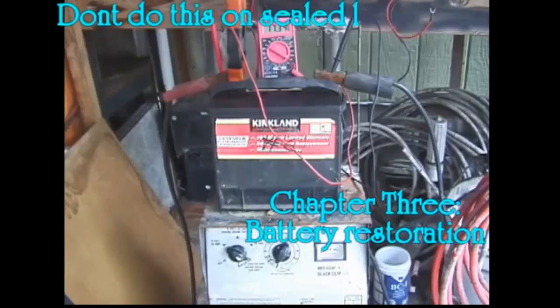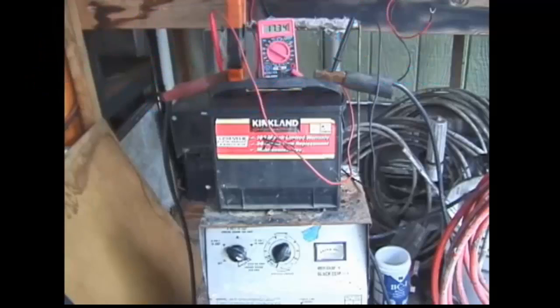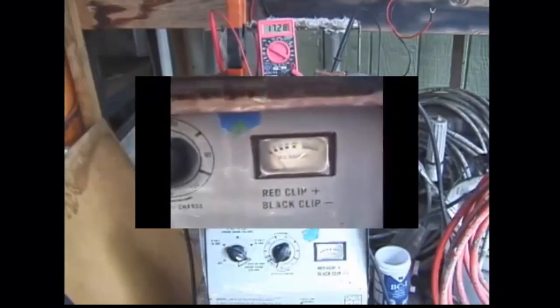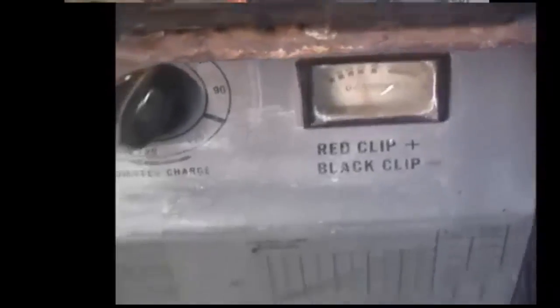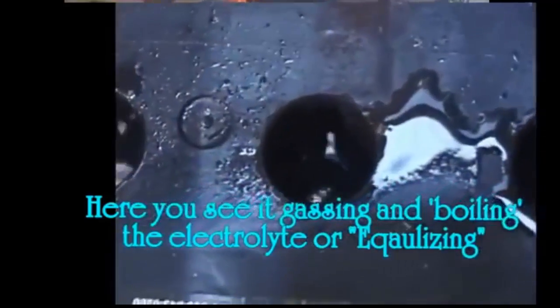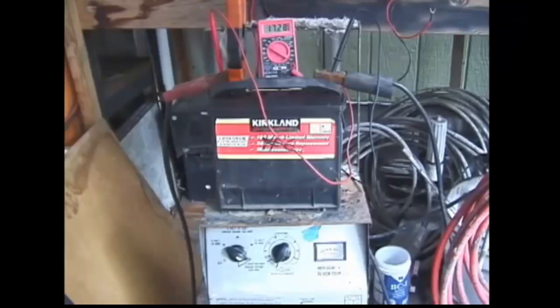Chapter 3: battery restoration. A car alternator cannot restore a battery to full capacity because it cannot reverse sulfation — its maximum voltage is usually 13.5 to 14.5 volts, and that's not enough to reach a state of equalization, which is around 16 volts on a 12-volt battery. Charging a battery up will not restore its capacity unless it includes equalization charging. A trickle charger, a 2-amp charger, or any charger that will not get the battery to 16 volts after extensive charging will have little effect on hard sulfation.